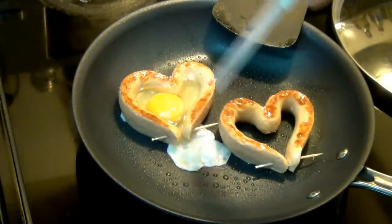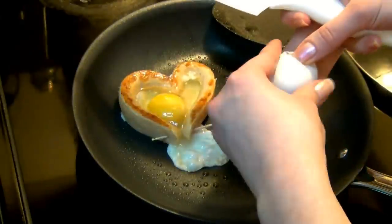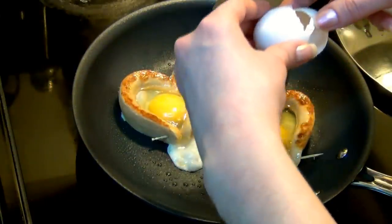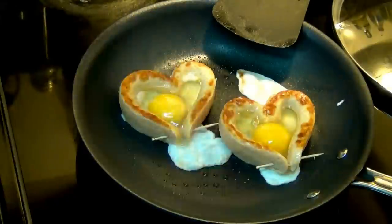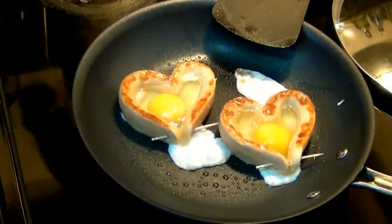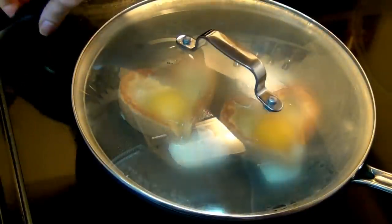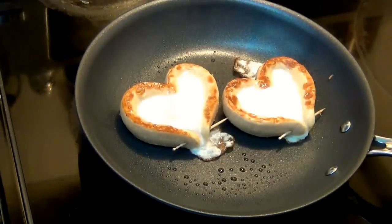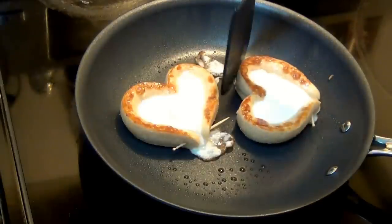Once the egg is done, I'll just cut off any overflow. I'm going to pour it and put some salt on. We're going to cover it up and leave it alone for quite a few minutes. About 7 minutes later, we're basically all done. I'm going to cut off those extra pieces that are sticking out.